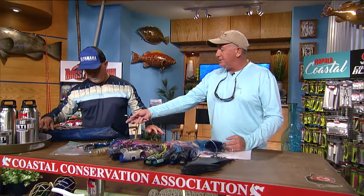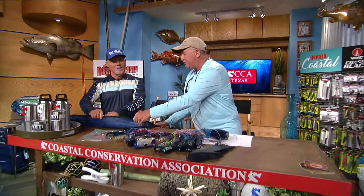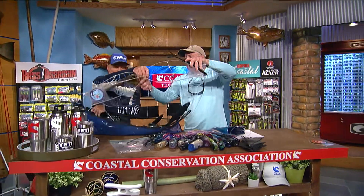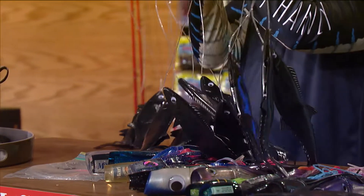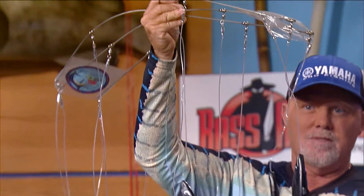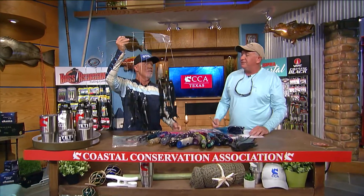They'll also pull big dredges. This is what you hear about — this is a dredge right here. It's got tape on it, but this is a big dredge. This one has little fish on it, but they run them with squids or natural baits like mullets, one on each side. It's not as common in Texas as other places, though it's spread all over now.